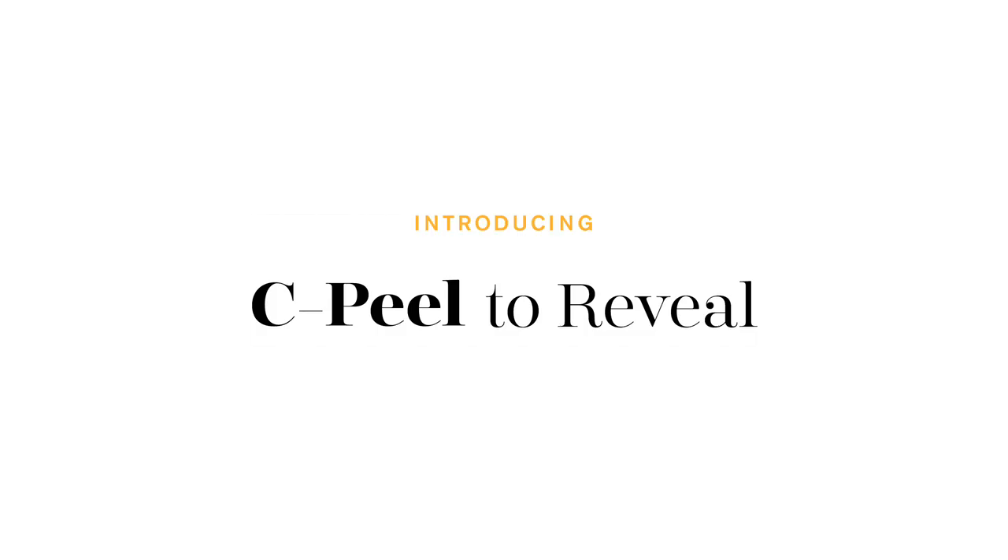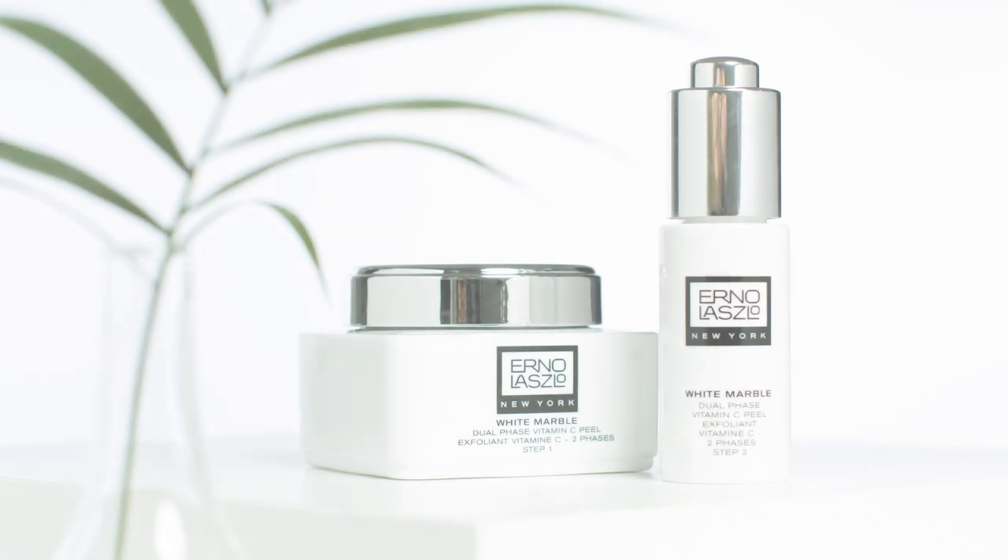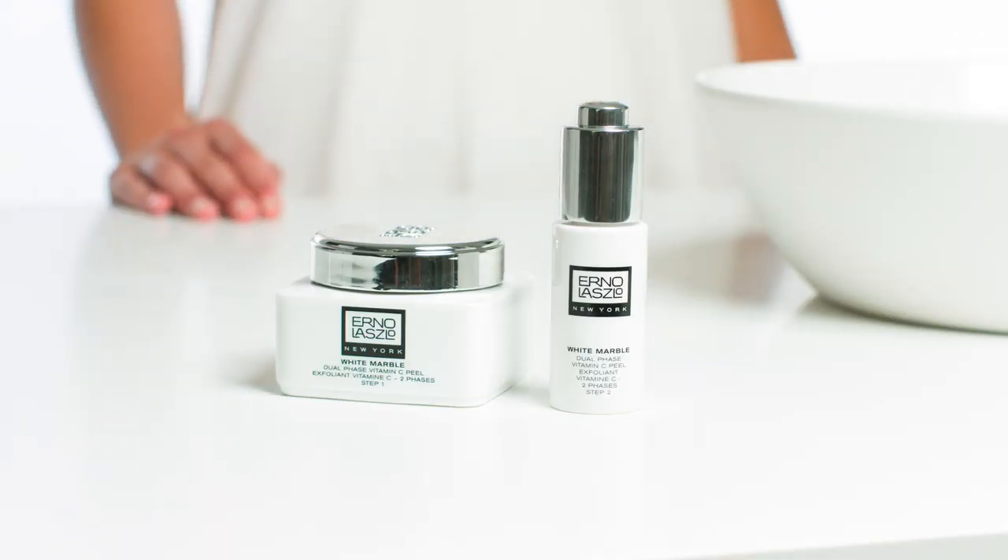Ready to show off the real you? C-peel to reveal. Our white marble dual-phase vitamin C-peel is packed with vitamins and nutrients to enrich, nourish, and brighten your skin in two easy steps.